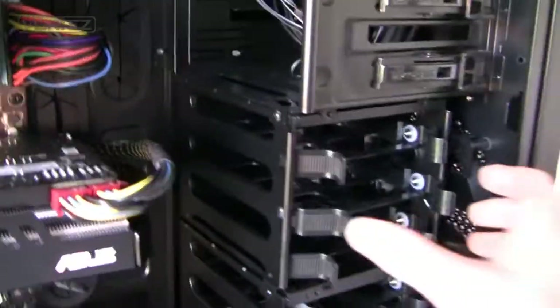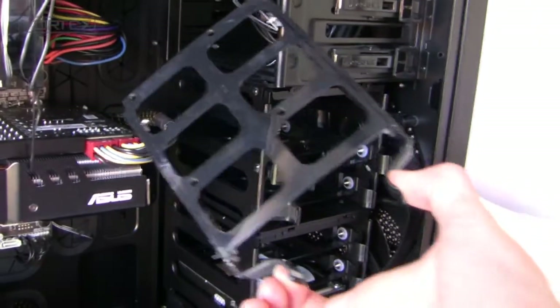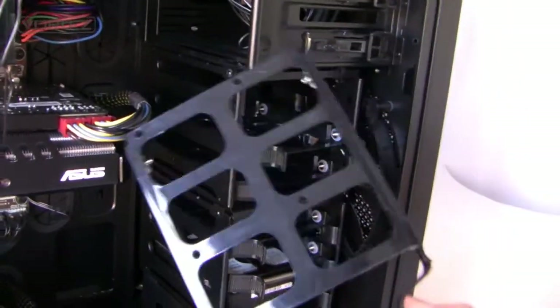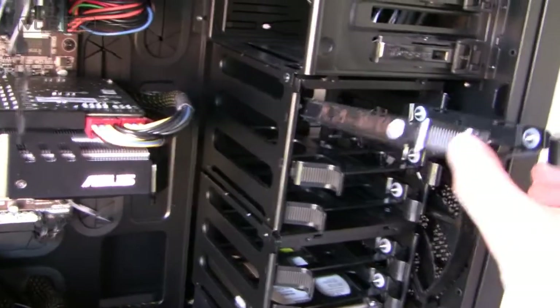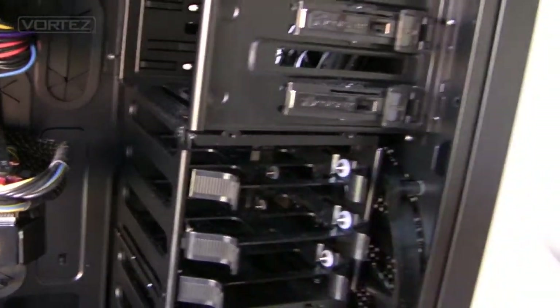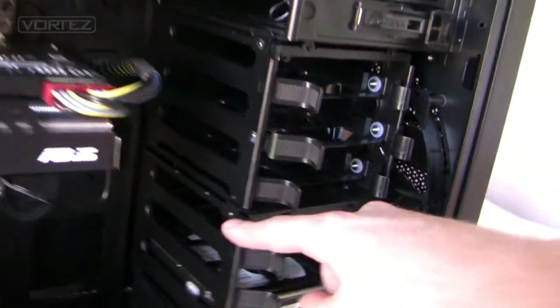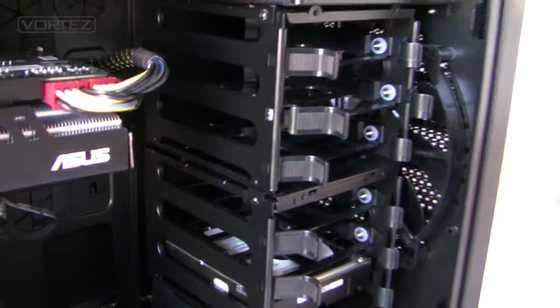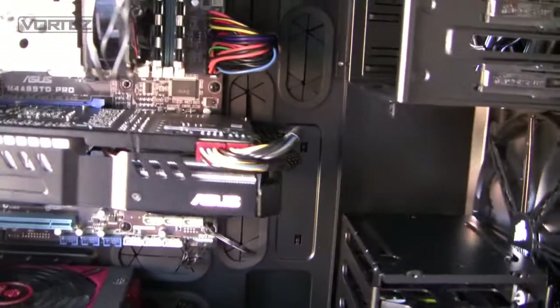For hard drive storage, we've got two cages where we can install 3.5 inch and 2.5 inch drives. We've seen this on a lot of cases — there's a frame and you fit the drive inside. You can see the holes for 2.5 inch drives; they just slot into each rail and click into place. We can also remove these cages — I've already removed the thumb screws and you literally just slide the cage out.